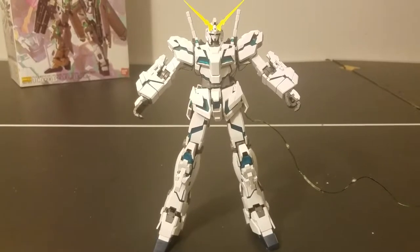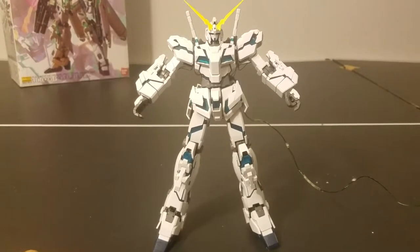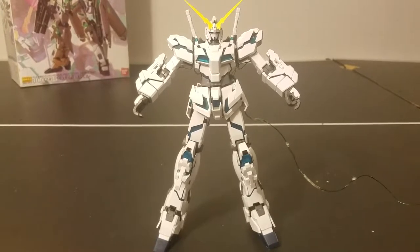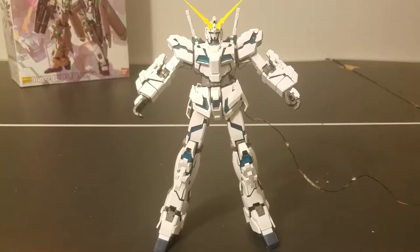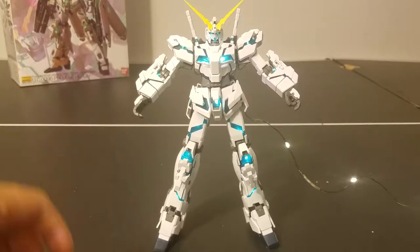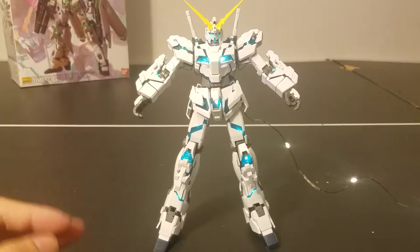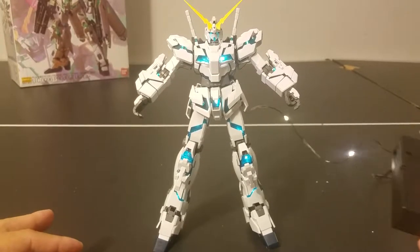Welcome builders and modelers, this is channel Build and Relax. For my first reveal, I'm going to reveal the Master Grade Unicorn Full Armor Gundam. What's so special about it is I actually did modifications on my own to make it my own version of the Unicorn Gundam. Voila — I installed LEDs throughout the entire psycoframe to replicate the look from the anime. Let's go over how I did it.